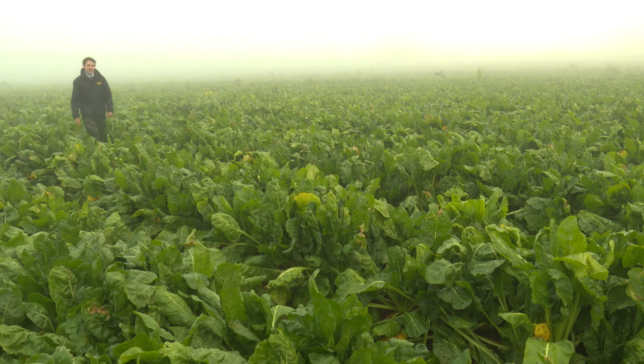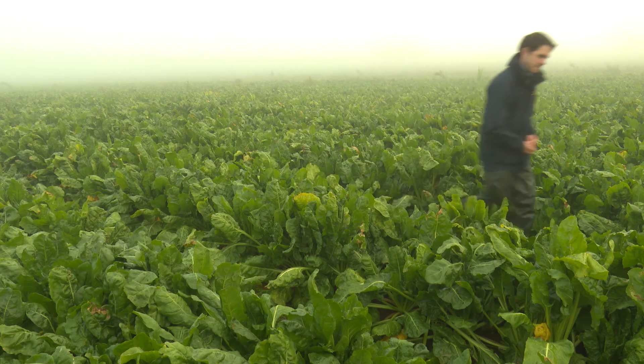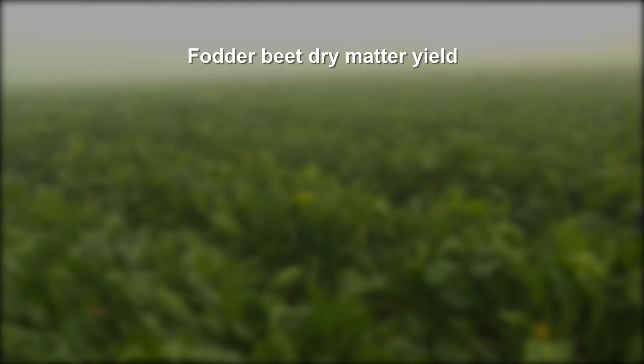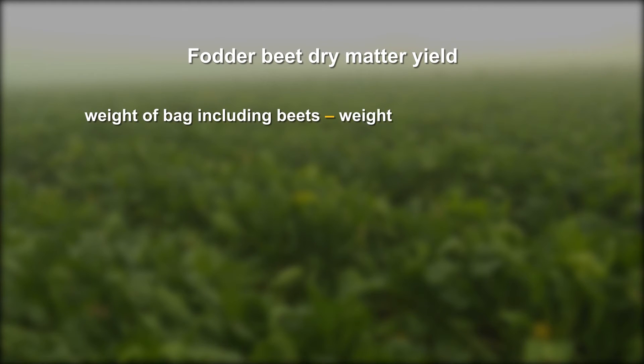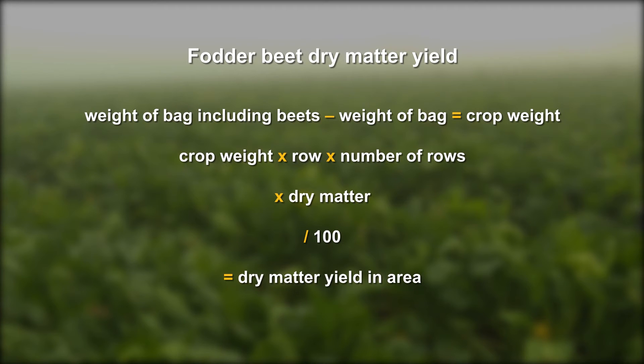Count the number and length of crop rows in a defined area — this can be one hectare or the whole field. To calculate yield, subtract the bag weight from the sample weight, multiply by the length of the row, then multiply by the number of rows, and finally multiply by the crop dry matter. Divide this by 100 and this will give you the beet dry matter yield within the defined area.